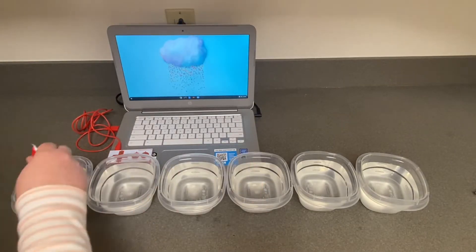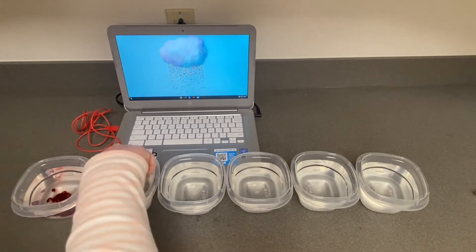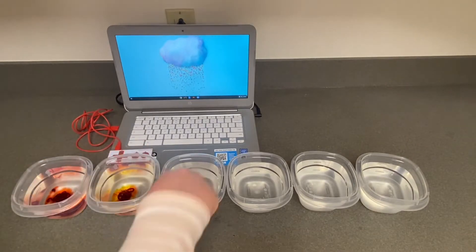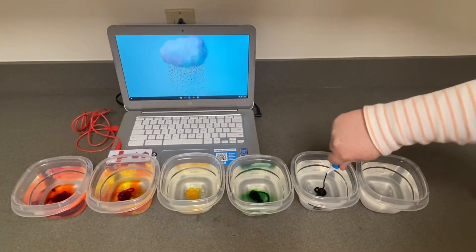Drop some food coloring into each bowl of water. The food coloring will make it easier to tell which bowl goes to what key. If you don't have food coloring at home, don't worry — you can still do this project with clear water.